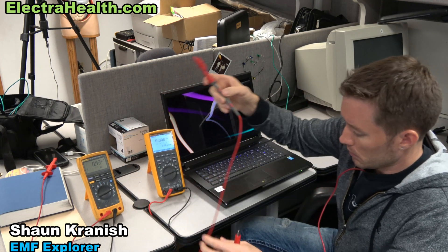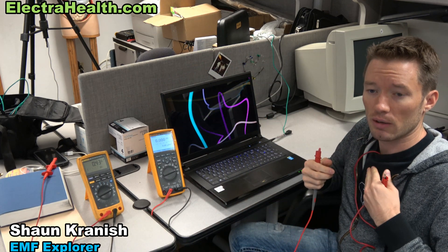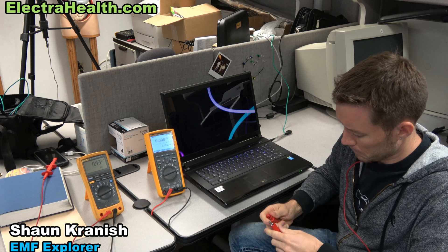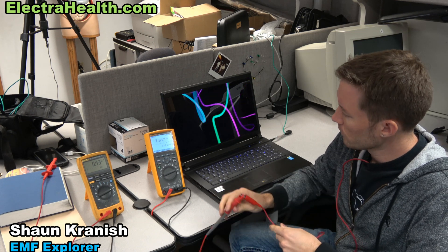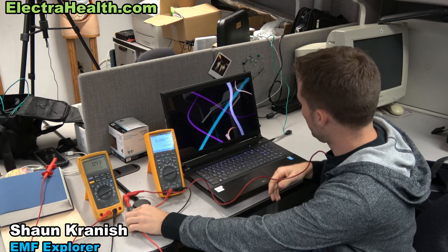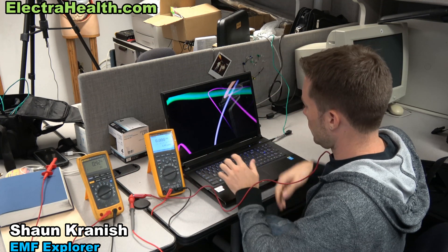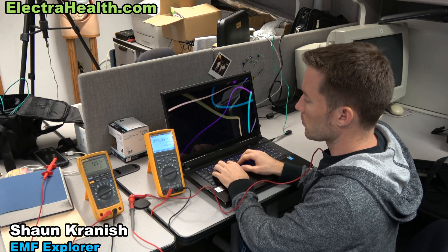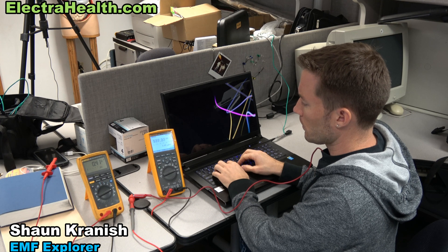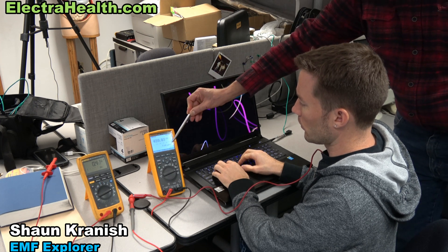We'll hook this back up here — this is going to an EKG patch on my chest. You can see here when I begin working at the computer, right now we're getting about 7.5 microamps. We're also displaying the frequency here.